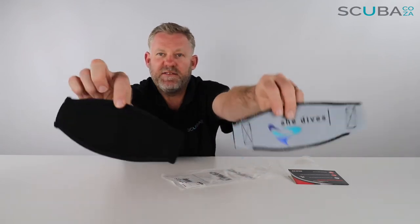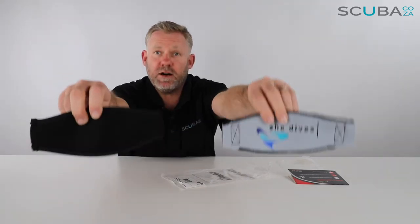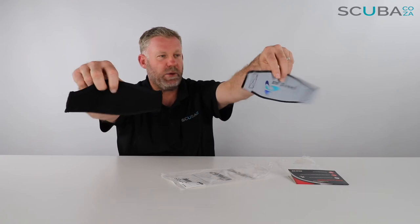They're both made of about 5mm neoprene on each side, and it just makes it super comfortable on the back of your head so it's not pulling your hair.